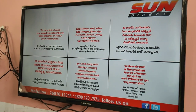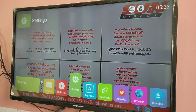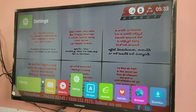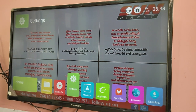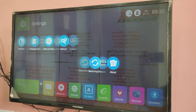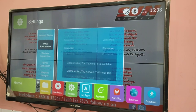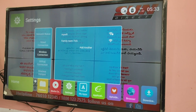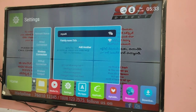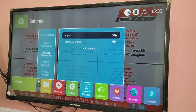First, we need to connect our mobile phone and smart TV to the same Wi-Fi network. So in your smart TV, just go to the network settings, then select wireless connection, then select the Wi-Fi network which you want to connect. In my case, it is my Wi-Fi.